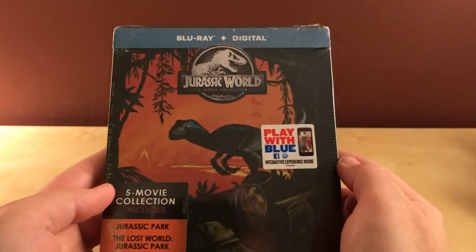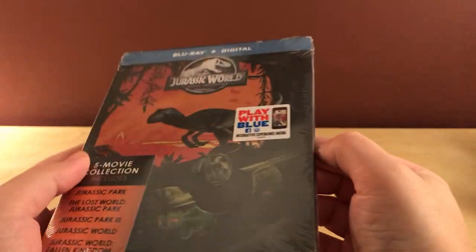Hey, what's up, guys? I have a quick Steelbook unboxing — hopefully quick, because it's old now. It's been released a couple of weeks, or almost a month now.